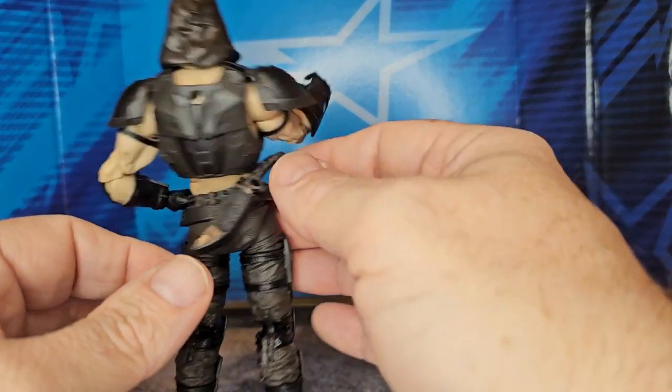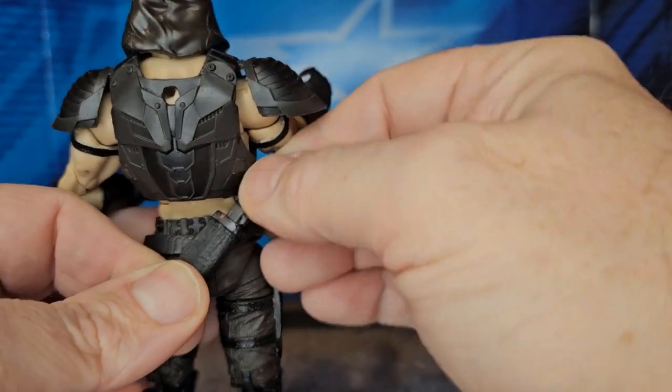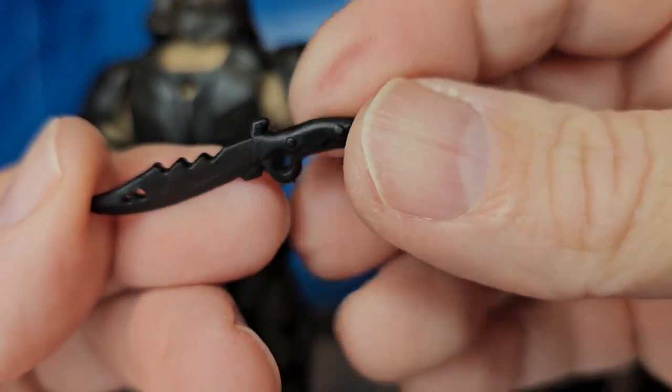He also comes with a knife. It's a little stuck, but we get it out. It's all done in black.